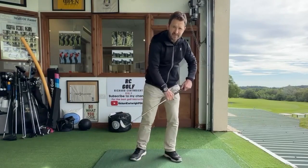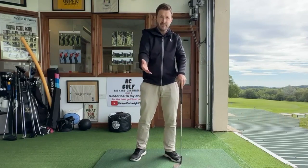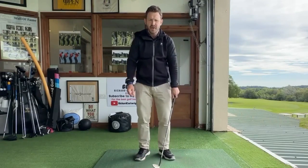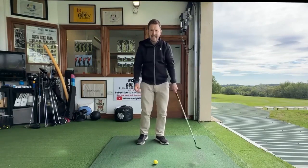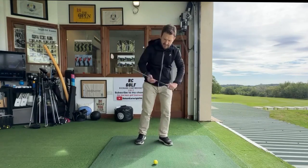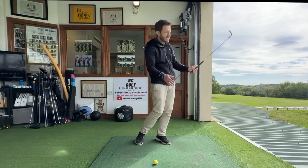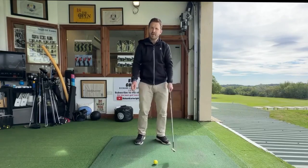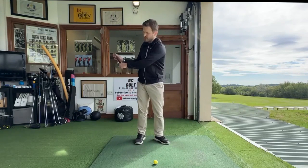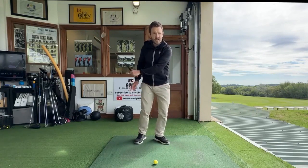That's when it becomes really difficult to maintain quality control of where that club meets the ground — we could fat it, thin it, top it, or even miss it entirely. So we just want to set the club on its way and let it gain momentum. We don't want to add force or real speed — we just want to ensure it's momentum. There's a little bit of speed in the club head, yes, but it won't be forced. Avoid the force and let the golf club gain the momentum that's already been built up in the backswing. Just turn through and let that club gain momentum.